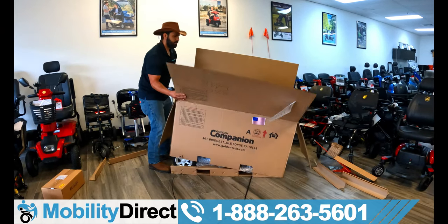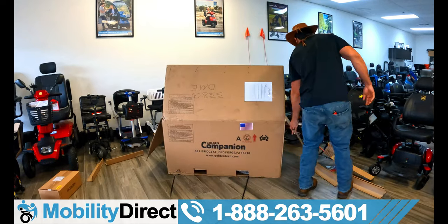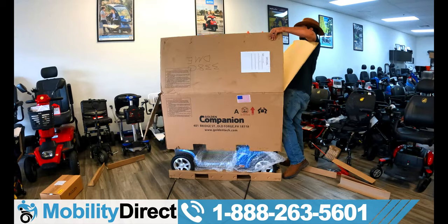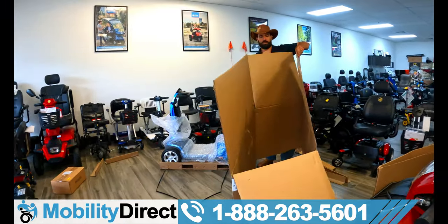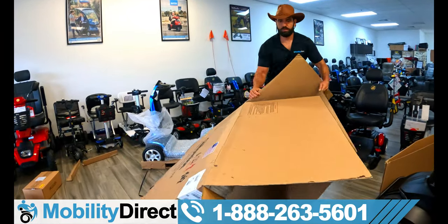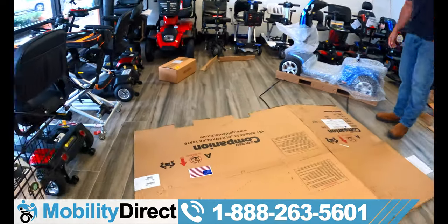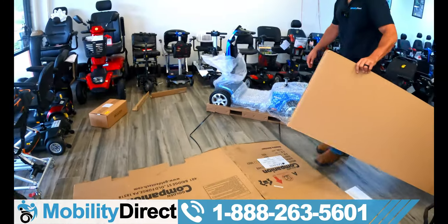The box is just going to lift right up. There might be a little bit of tape on the backside holding it, but essentially you should be able to just lift this up and out of the way. This is a really big box — you're going to need a lot of room to get this job done, folks.